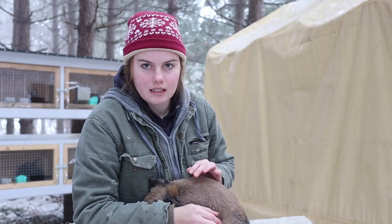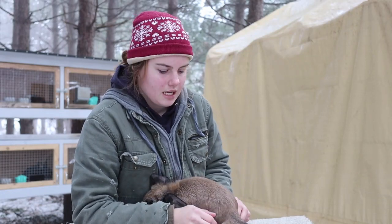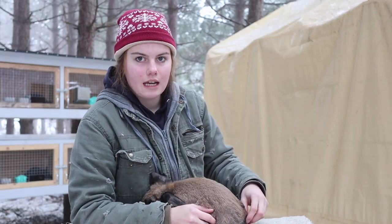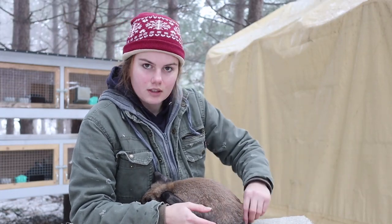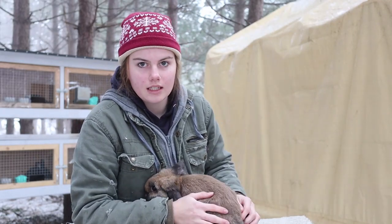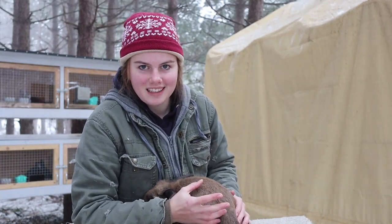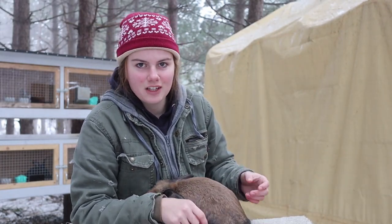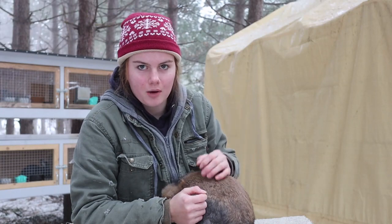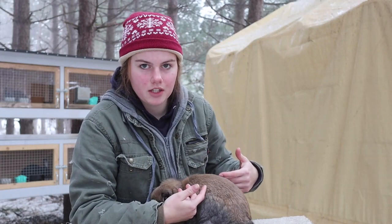One of the silver fox litters I have right now was done using this method. There's also another method called the string method, where you tie up the tail, go around the hips and belly, and that holds up the tail while the doe is in the buck's cage. I don't really like that method because if you tie it too tight the fur and skin could easily pop off the shaft of the tail, but I know plenty of people who have done it successfully — this is just what I choose to do.